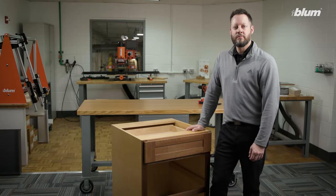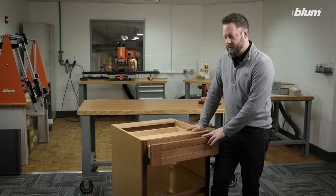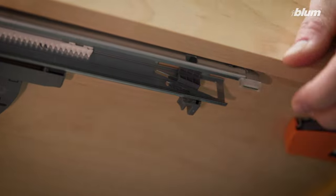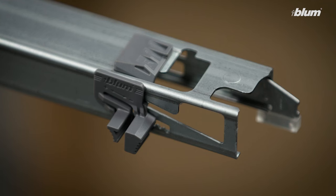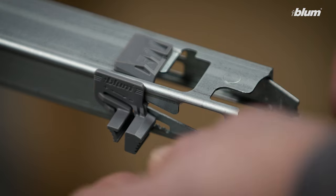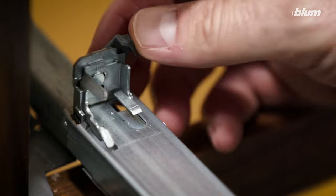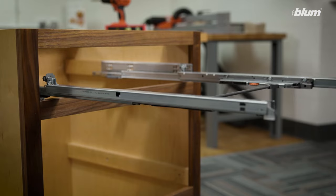Does your tip-on blue motion for a Movento drawer not open properly or make a loud click when opening? If so, there are a few things that we need to check. Let's start by checking the adjustments on our Movento runners. We'll check the height adjustment here in the front, ensuring both front and back adjustments are made equally. This can also be done for side-to-side adjustments. This will make sure we keep the drawer parallel in the cabinet and the front gap consistent.